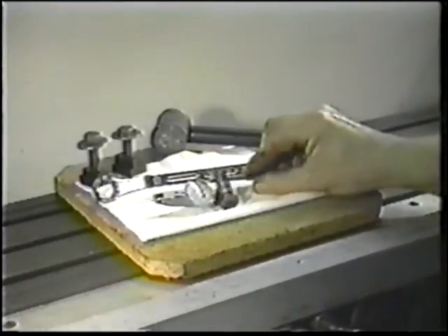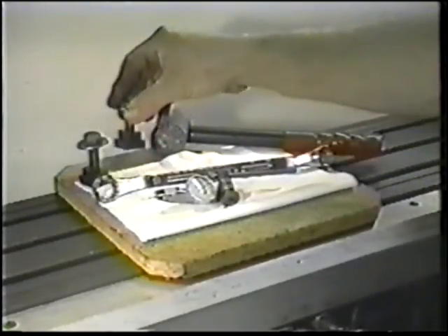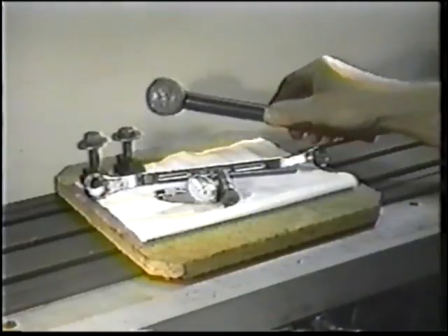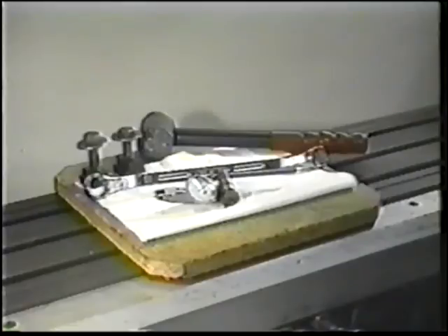Obtain a suitable dial indicator, the correct T-nuts and bolts, the proper wrench, and a soft-faced hammer. These items will be used to align, adjust, and secure the vise to the machine table. Set these tools on a tool board to protect the machine table from damage.